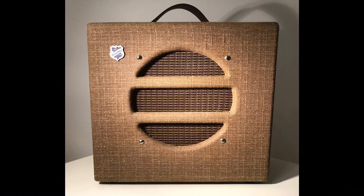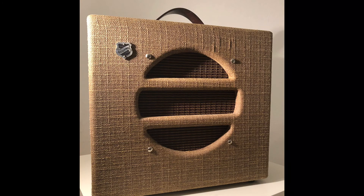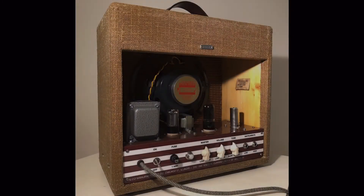Alright, all you guitar nerds out there — here are finally some pictures of the Valco National Amp Clone. I hope you liked this video. If you have any questions or opinions, leave a comment below.